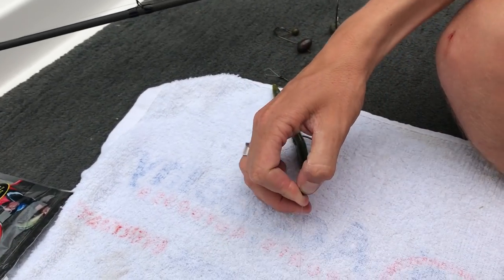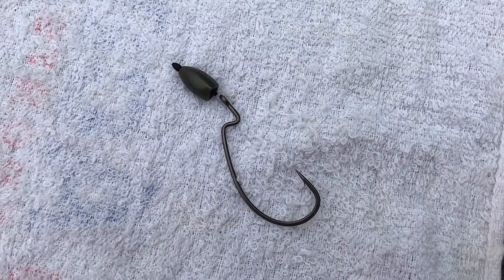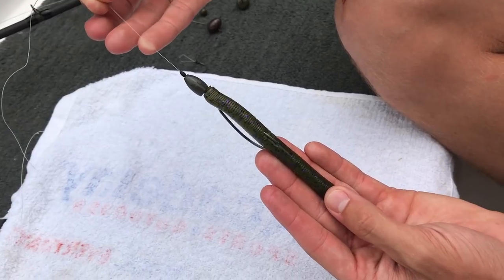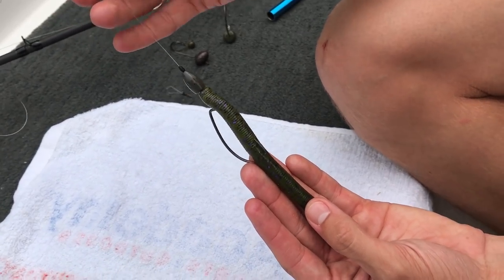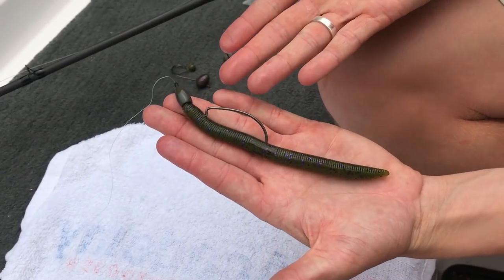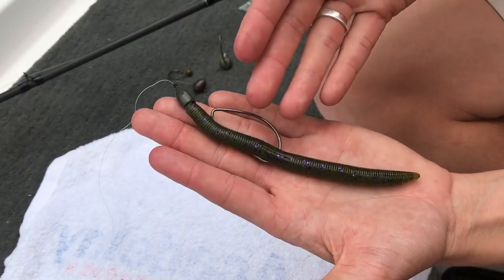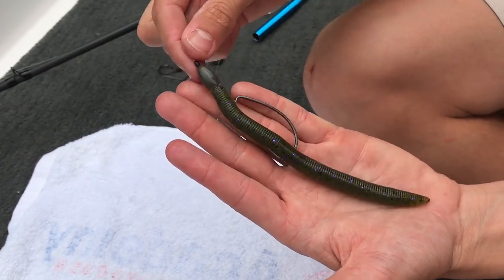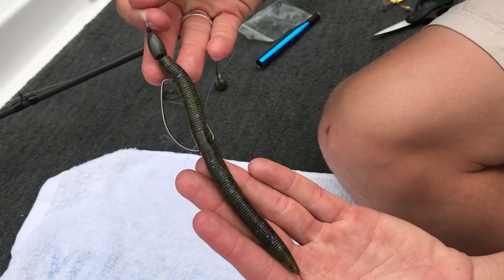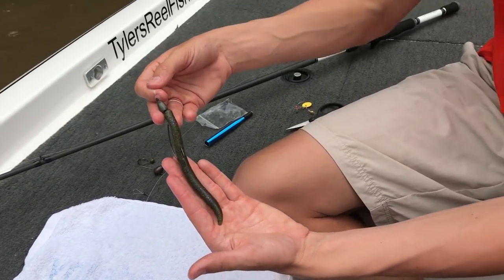You can either fish it weightless just like this, or weighted with a bobber stopper — that's a 3/8 ounce tungsten weight. The cool thing is you can also turn it into a Carolina rig with what I like to call a Texas Two Step, which I'll explain in a second. Texas rigs are great ways to catch fish — you can cast them around shallow cover, around a bank with grass or even nothing. Fish love to eat Texas rigs in any pond or lake. This is the standard rig I recommend to everybody.